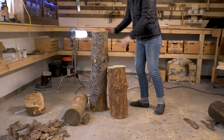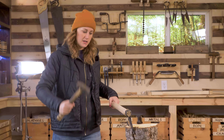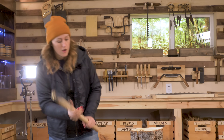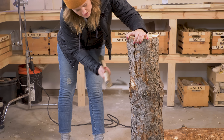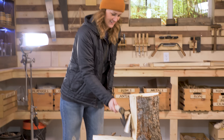We have our log. We're going to now hew it in order to clean it up. Hewing is just taking the sides off, making it into a nice little square. So I'm going to take the axe and make little V's in it all the way down — a good way to make sure it's even on the face.